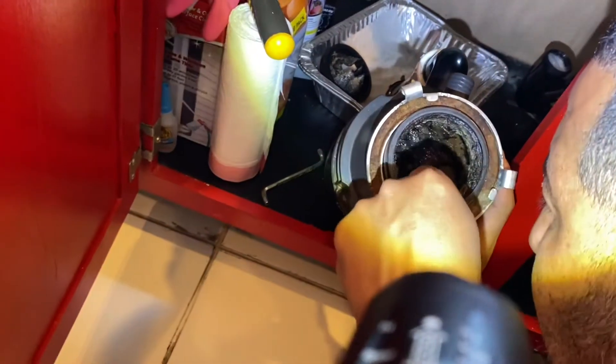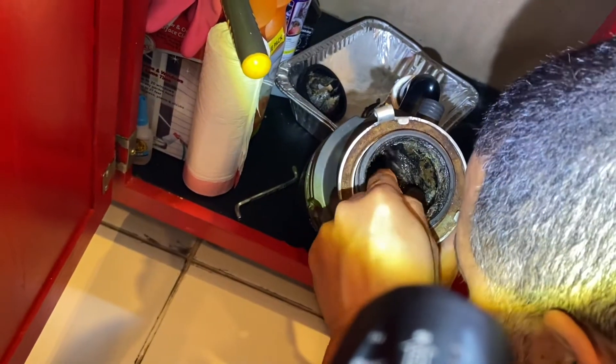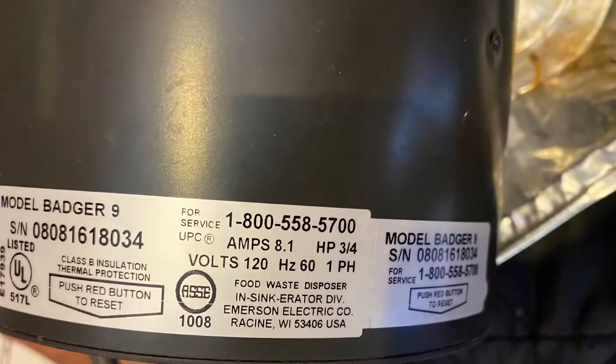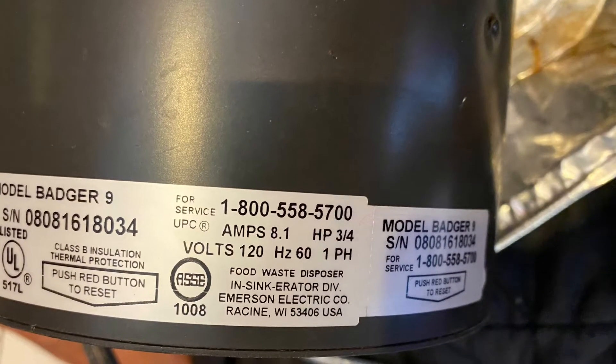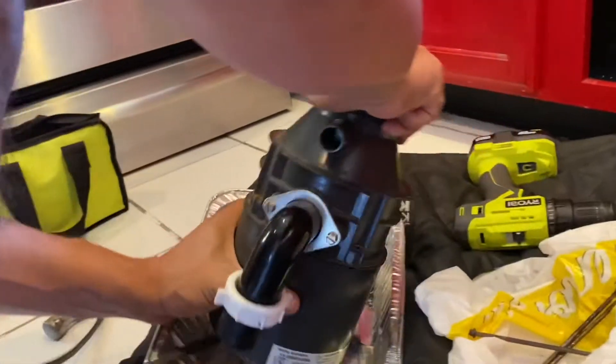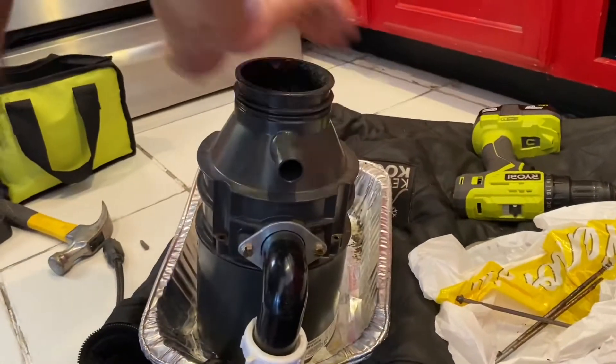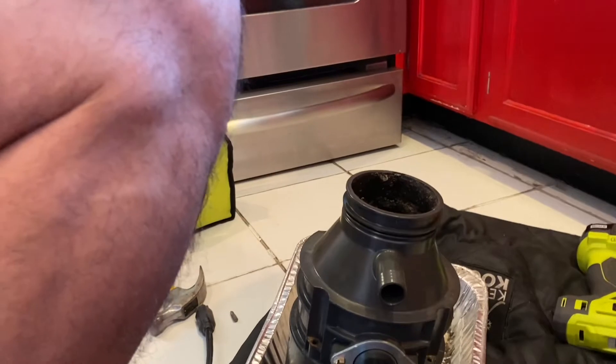It was totally gross. We've had this installed since 2008 and it's never needed to be replaced. I took a picture of the brand just in case we had to run to Home Depot — which we did. He ended up taking it apart because after all the troubleshooting we couldn't find anything on the inside that was stopping it.